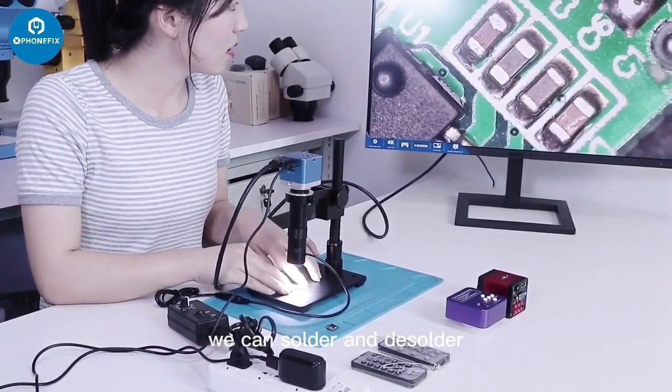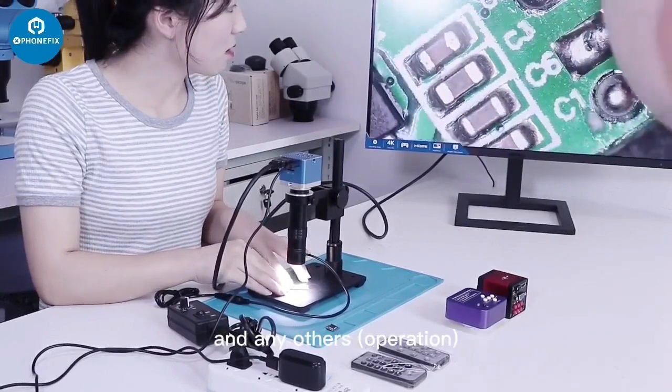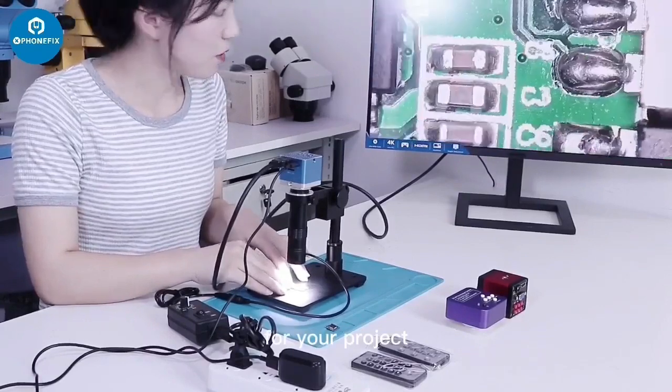We can solder — add the iron, and others — for your project.